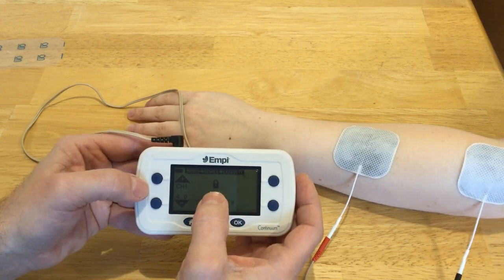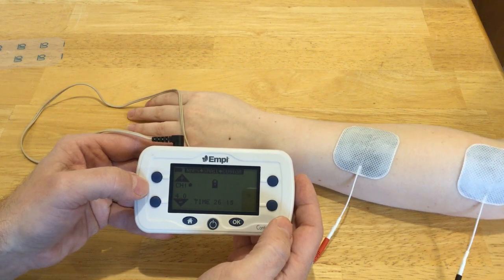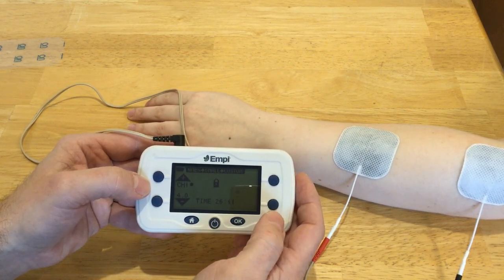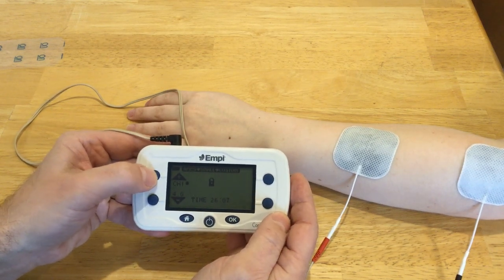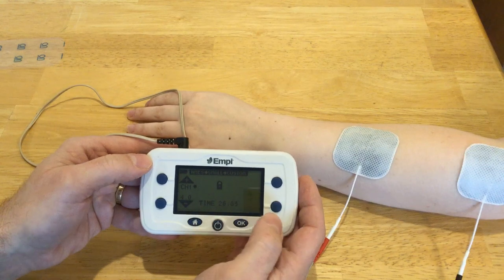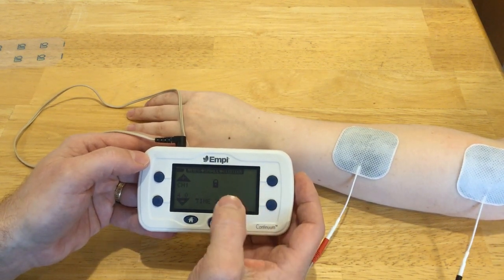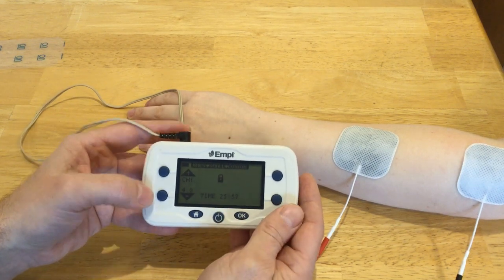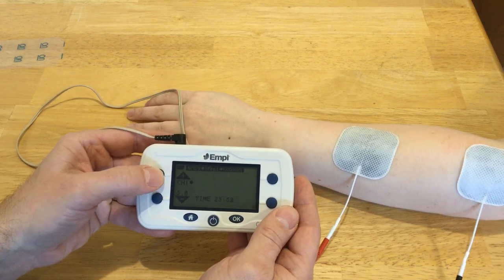We just got a padlock in the middle, which means the intensity is locked and I can't turn it up anymore no matter how much I push. That's a safety feature so that if somebody has this on, they won't inadvertently increase the intensity. To unlock it, all you do is decrease the intensity and then you can go ahead and increase some more.